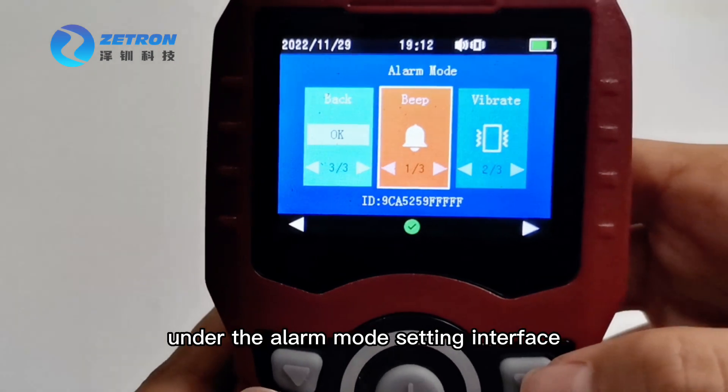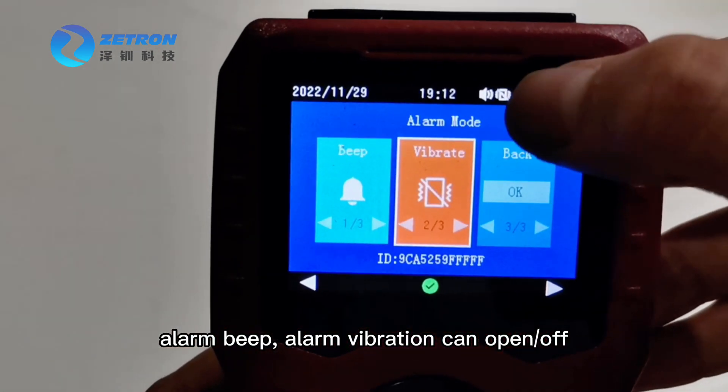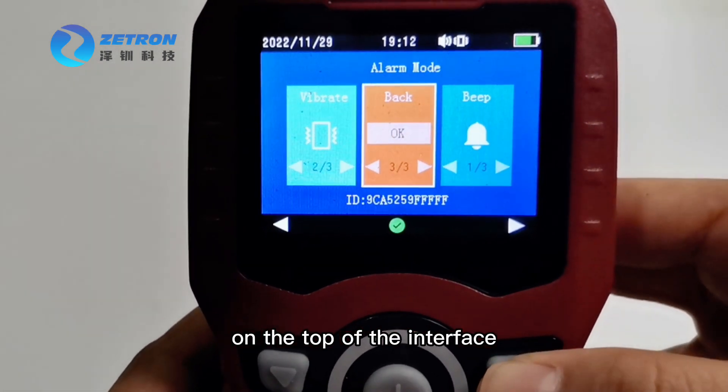Under the alarm mode setting interface, alarm beep and alarm vibration can be turned on or off. We can set the beep and vibration icon on the top of the interface.